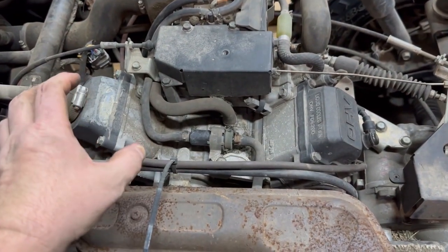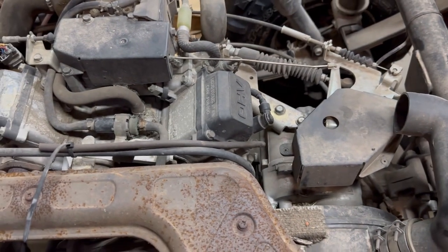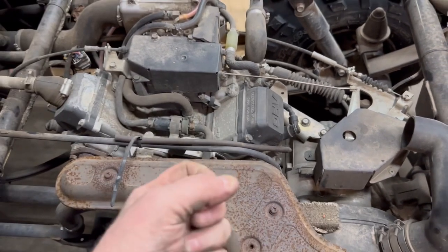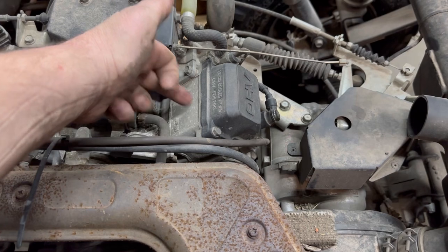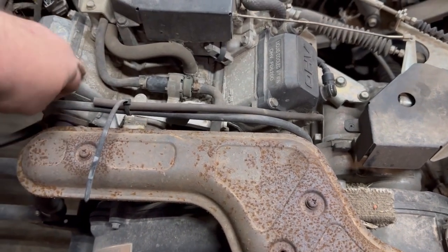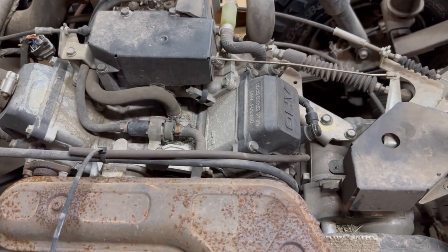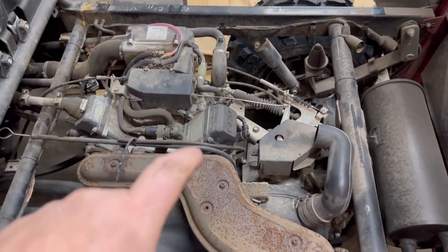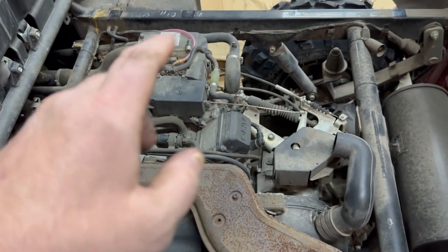So this cylinder here is working and this cylinder here is not working. Another way to test is with a thermal imaging gun — shoot the cylinder head after it's warmed up and you can tell by thermal heat which cylinder isn't working. But either way, we're going to have an ignition coil problem or an igniter problem.